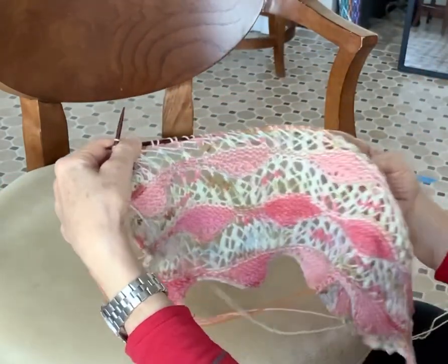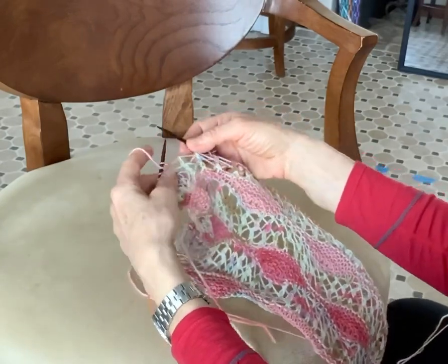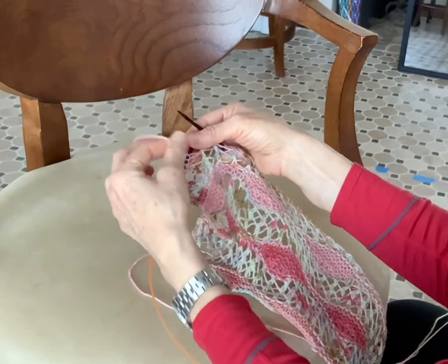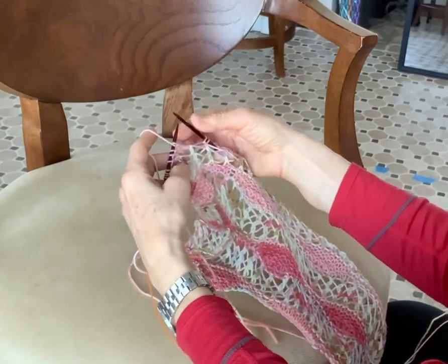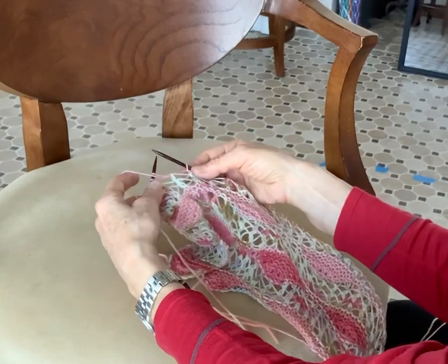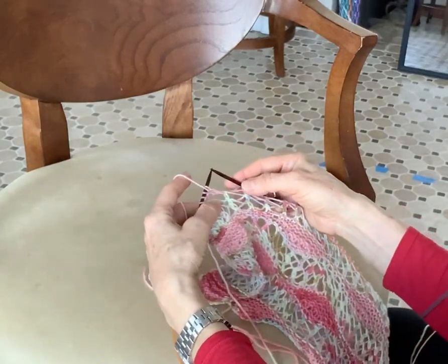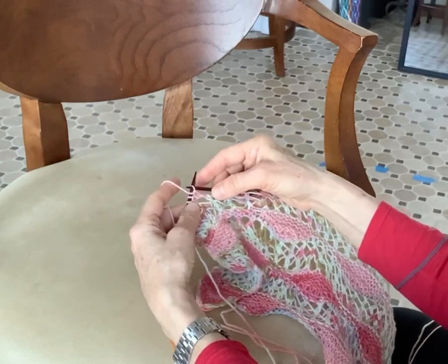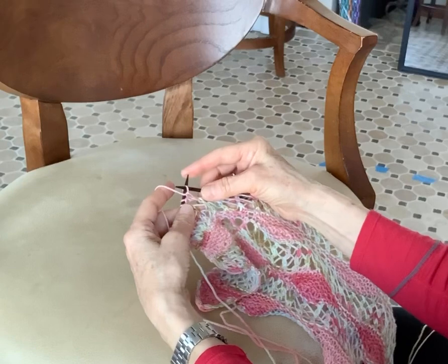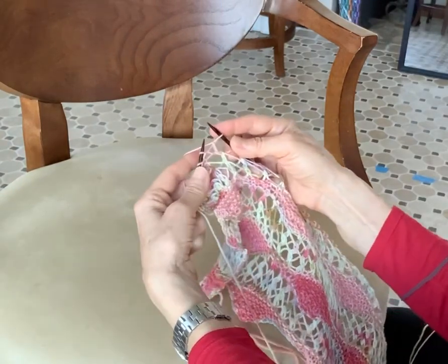You could use two straight needles too, but I prefer circulars so I don't drop a needle. Here's my yarn — I just turned. And what I need to do is slip a stitch; that's my next instruction. In order to slip a stitch I'm going to put my right needle into the stitch and slip it from the left needle to the right needle. Just like that.